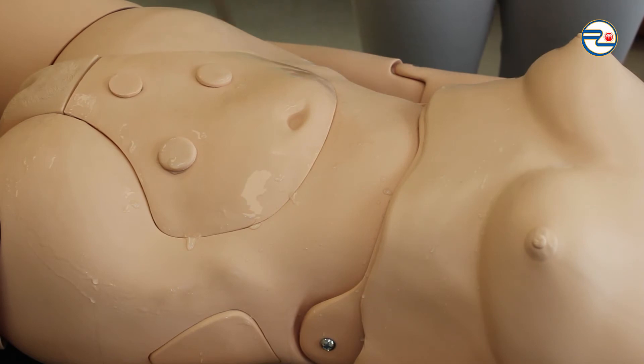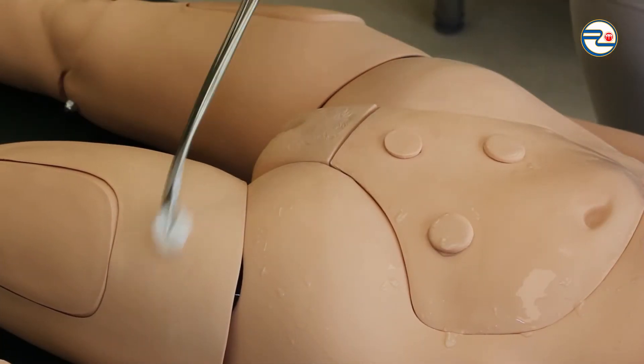Preparing the surgical field from the nipples to the first set of femurs.